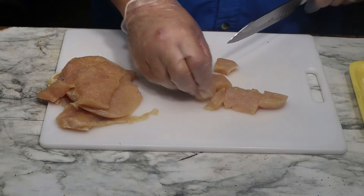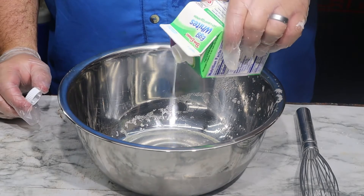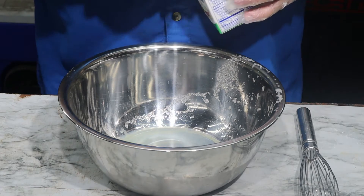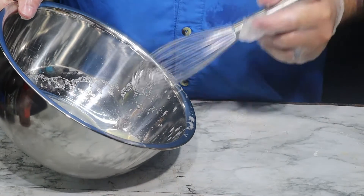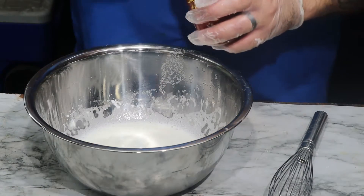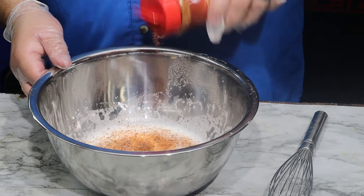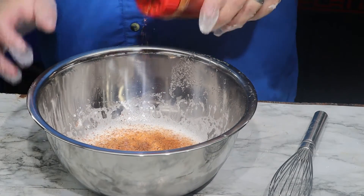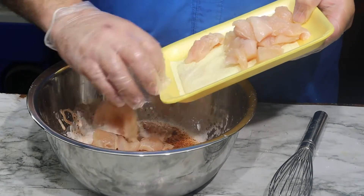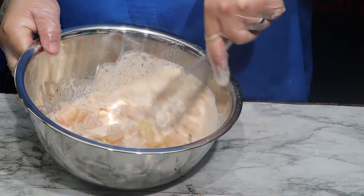First up, get yourself a nice large bowl, then go ahead and pour in four large egg whites — I went ahead and bought some egg whites that came in a carton. Whisk them together for two minutes. Now we're gonna go ahead and add in our seasoning, looking for about two tablespoons worth. Then go ahead and add in your chicken and combine everything together.